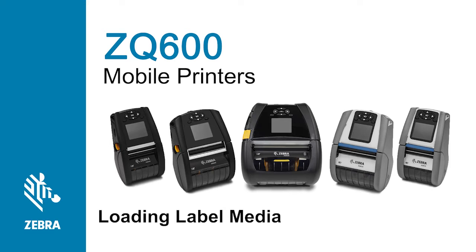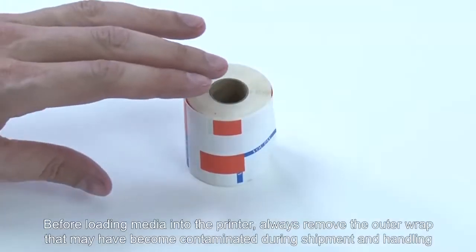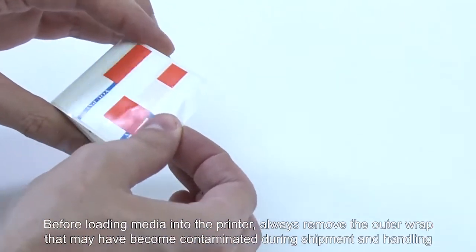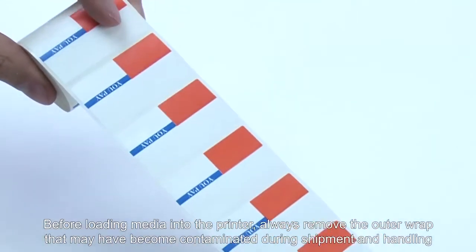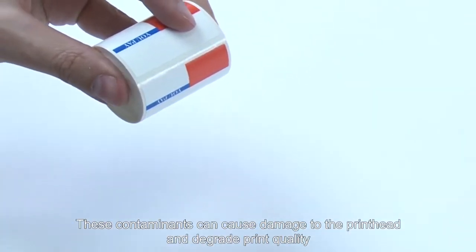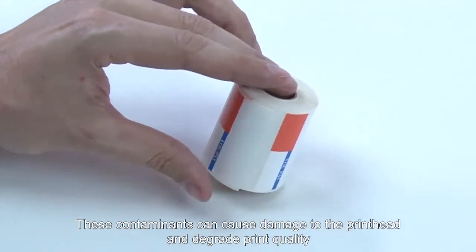In this tutorial, you will learn how to change media using standard label media. Before loading media into the printer, always remove the outer wrap that may have become contaminated during shipment and handling. These contaminants can cause damage to the printhead and degrade print quality.